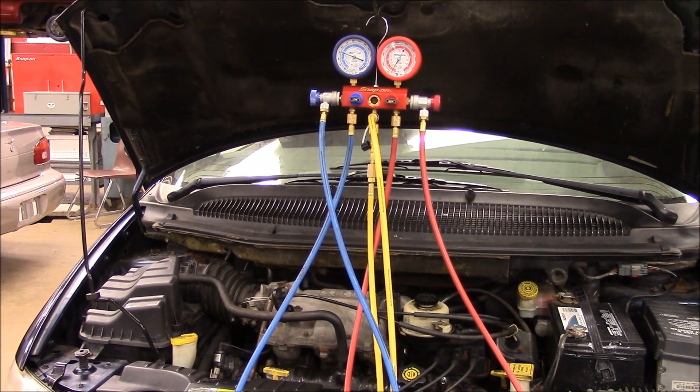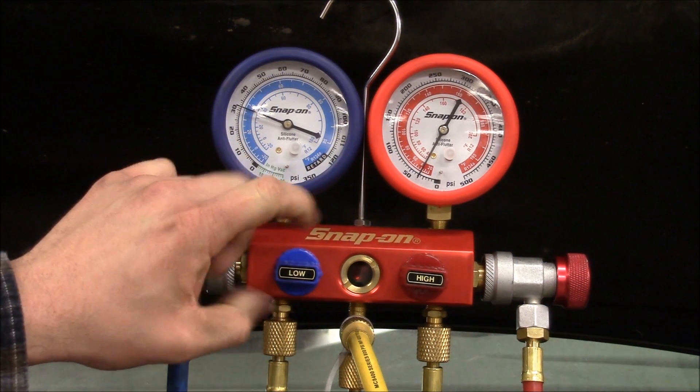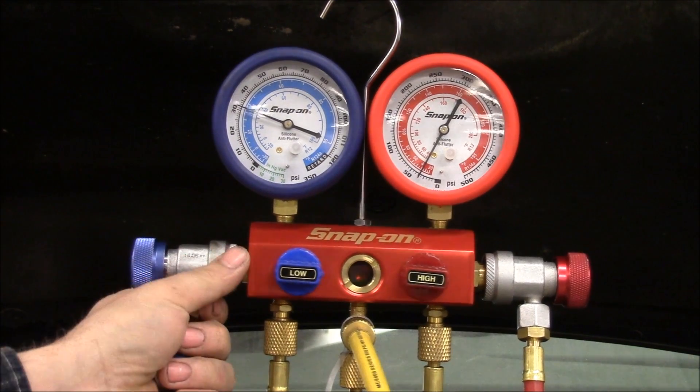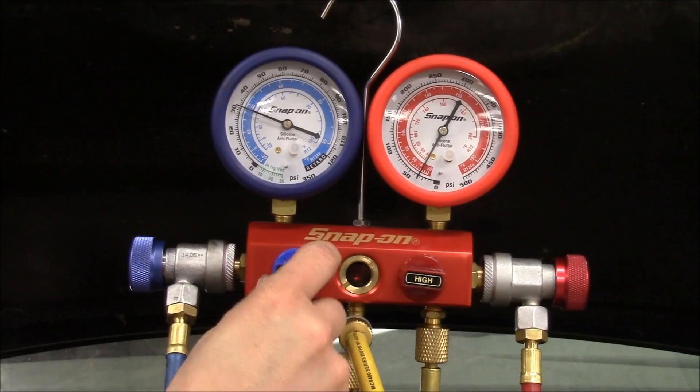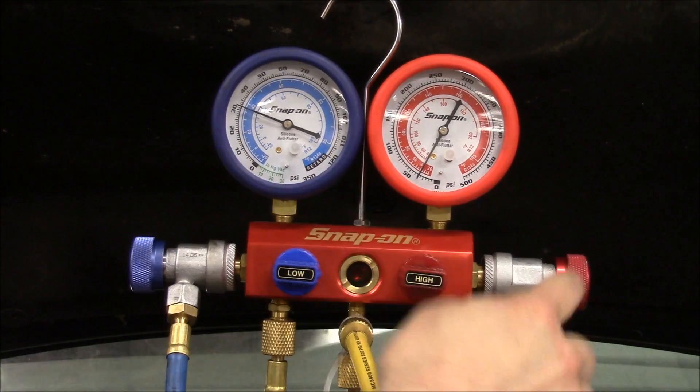The first step is we're going to take a look at the valves and make sure that they're in the correct position before we start assembling. Now there are a couple varieties of these out there. Some of them have round knobs, some systems have quick connects instead of knobs on the ends. But the procedure is going to be the same regardless. The very first thing you want to make sure is that your manifold gauge knobs are closed and make sure your hoses are also closed.